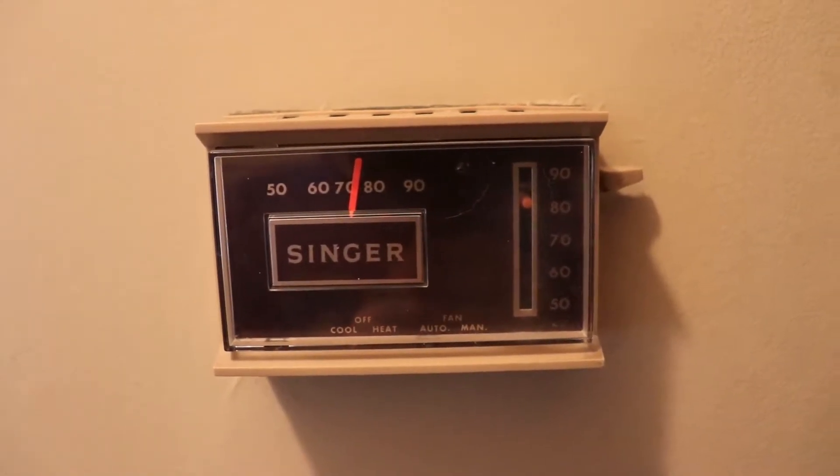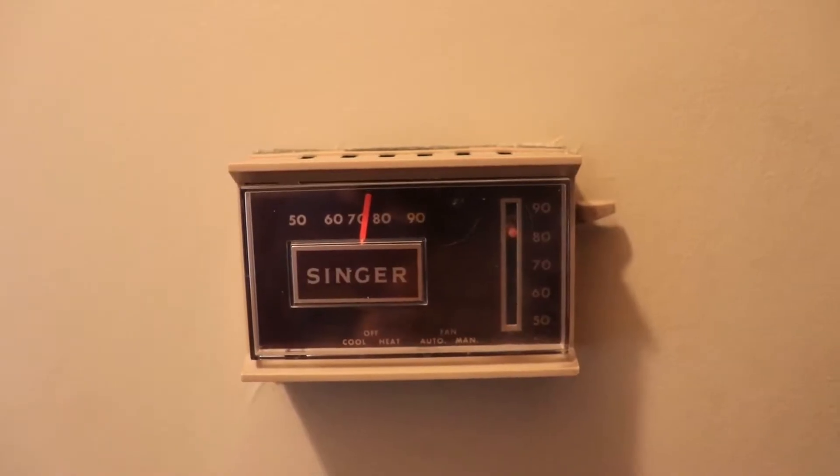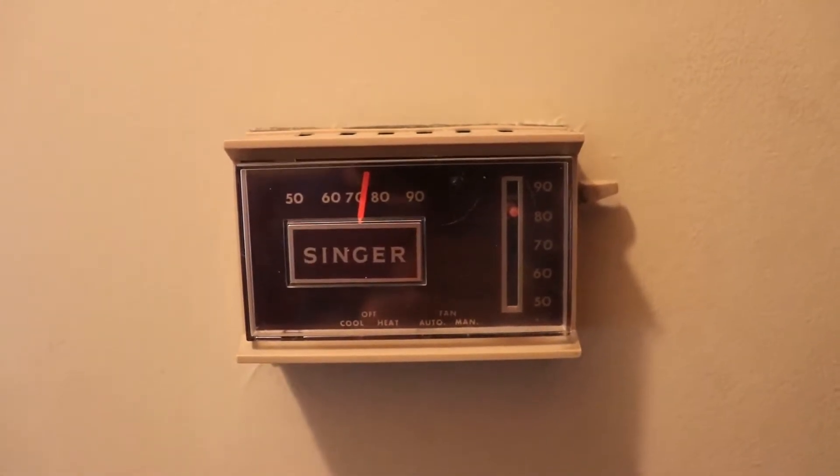So here's the unit that we're going to replace. This is an old-timey mercury thermostat and it's due for an upgrade.